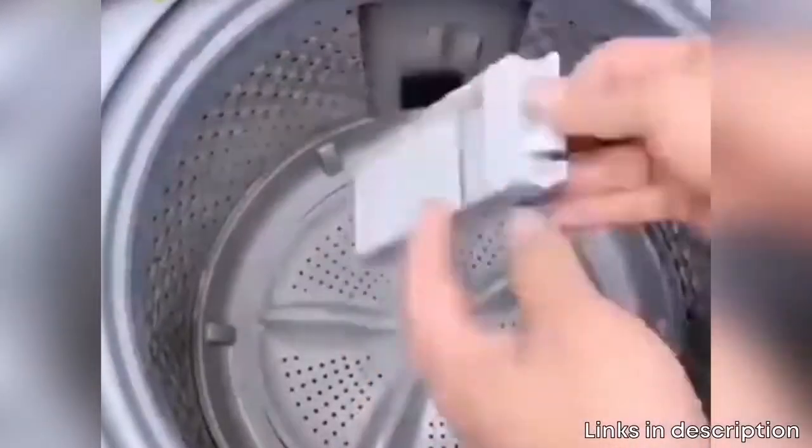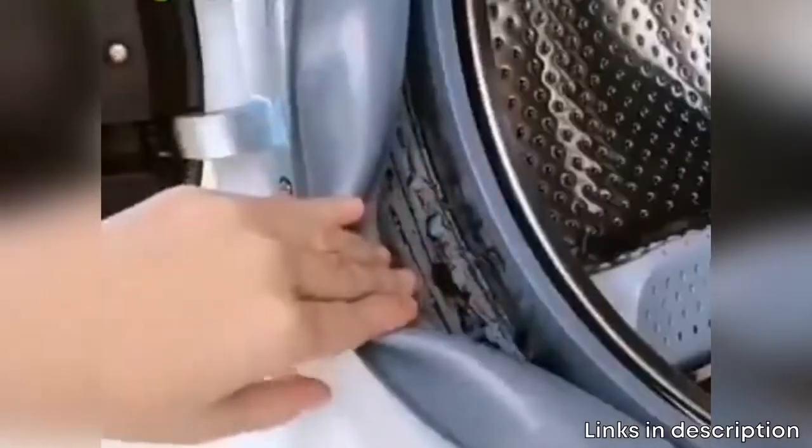This household magic washing machine cleaner works by penetrating, dissolving and removing residues, mold and bacteria, to keep them from causing laundry problems down the road.